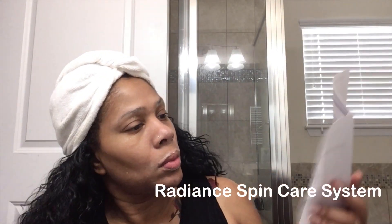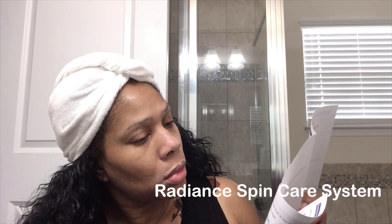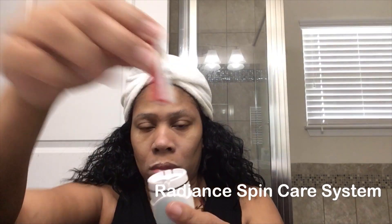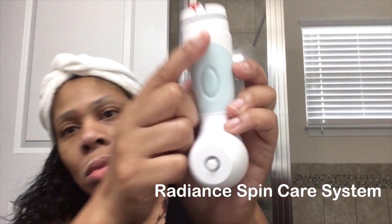I'm just going to pause right here and let the video catch up — you can see me trying to figure out how to put these batteries in. Okay, I finally got it figured out. Placing the batteries in and then I'm going to start using the device.